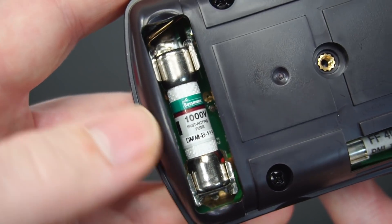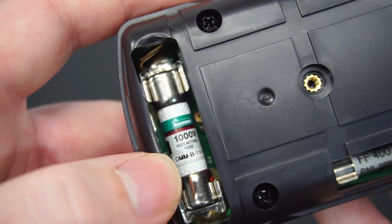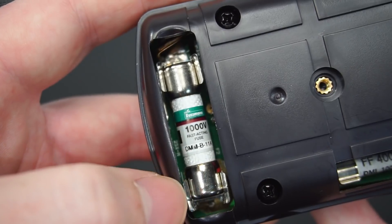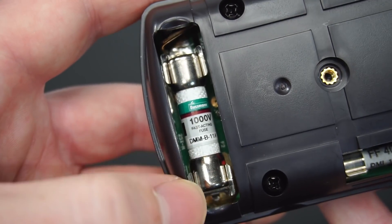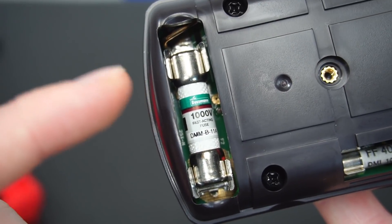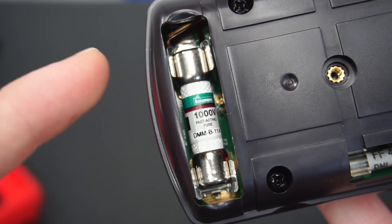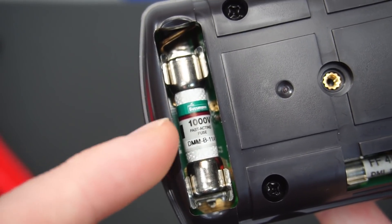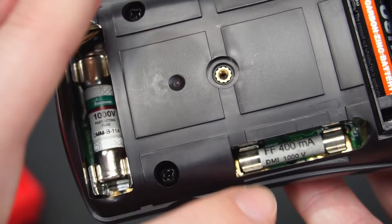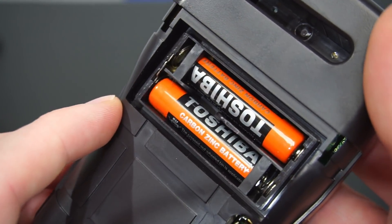This is the main fuse for the up to 10 amp current measurement, and I'm delighted to say this is a beautiful fuse — a branded Bussmann, specifically designed for use in multimeters. These are about ten dollars per cartridge and you typically find high-end brands such as Fluke using this very fuse. We've also got another smaller fuse, and the multimeter is powered by two triple-A batteries.